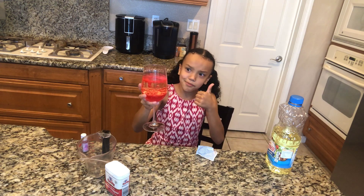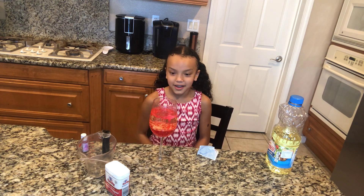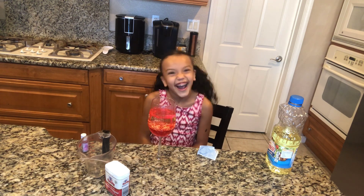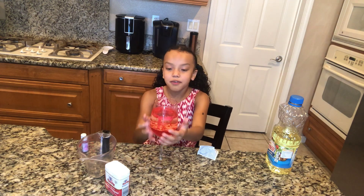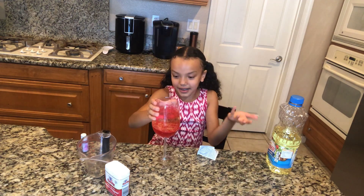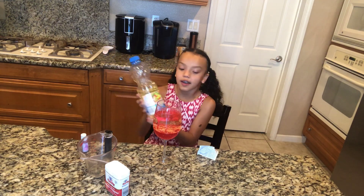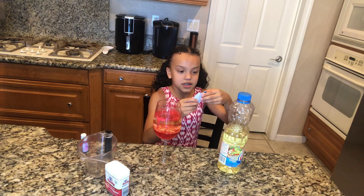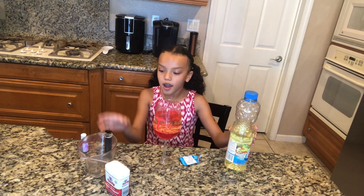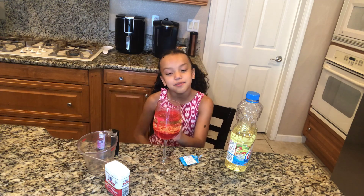I'm pretty proud of myself! Then it starts to settle in like a minute, just making bubbles. You guys can always try this at home — thumbs up for that! So to recap: you need vegetable oil, an Alka-Seltzer tablet, a cup of water, and food coloring — make sure you add 18 drops. Love you guys, come back for another experiment next time!